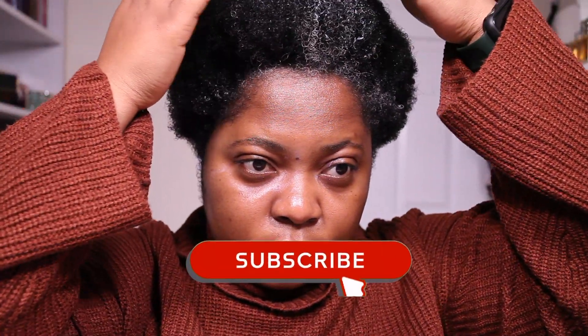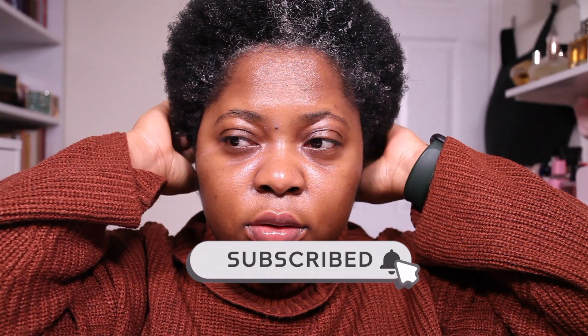Hi there, welcome back to my channel. This is Medea J and this is another festive tutorial. This time we're going to be using the Pat McGrath eyeshadow palette. If you're interested in seeing how I create this look, please subscribe to my channel and let's jump right in.